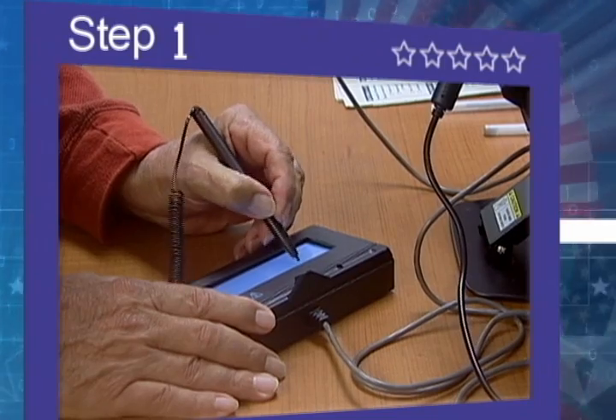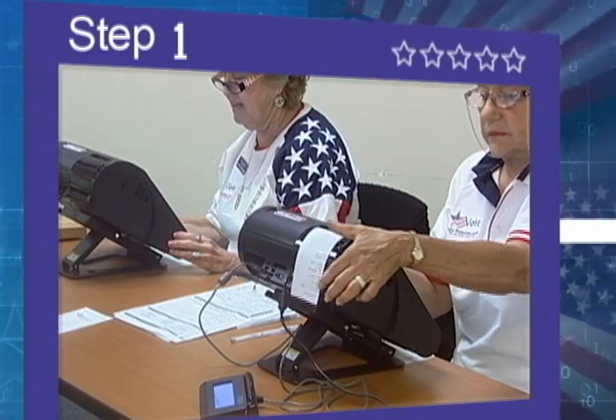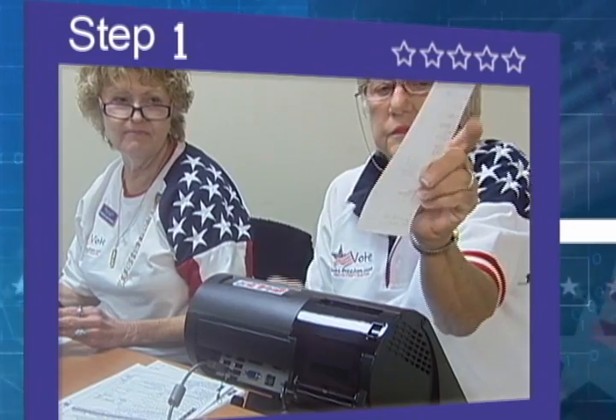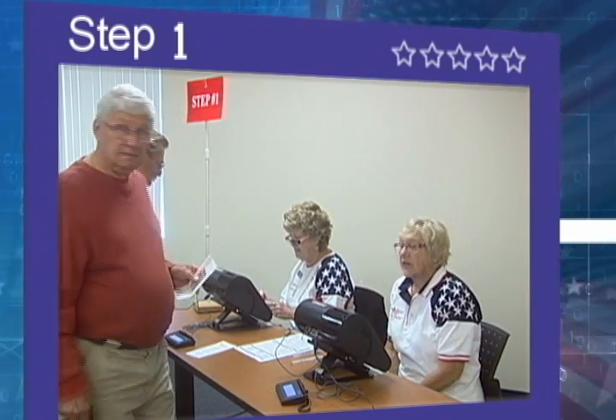Then you will be asked to sign the electronic signature pad, and the electronic poll book will print your ballot ticket. The poll worker will ask you to confirm your name, date of birth, and address, then direct you to the ballot table.